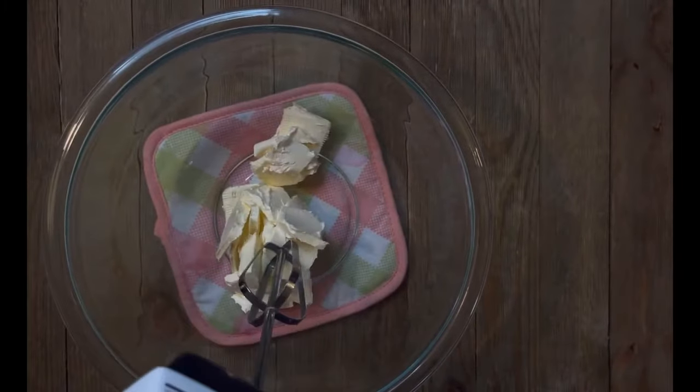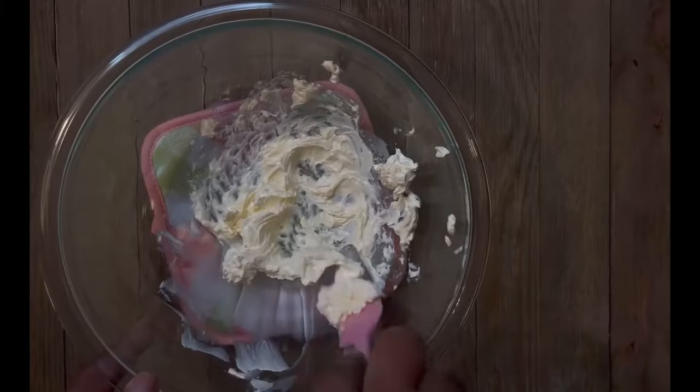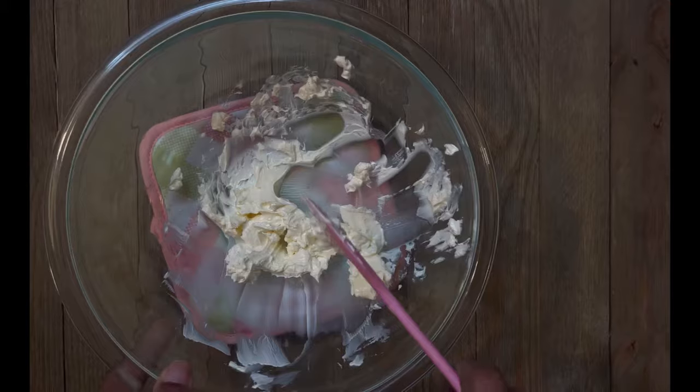To our bowl we're going to add half a cup of softened butter. We're going to take about a minute to make that creamy and smooth. Make sure your butter is soft and not melted. We want to always scrape the sides.